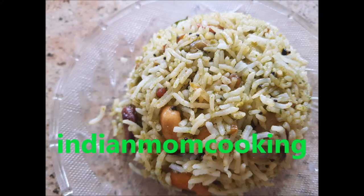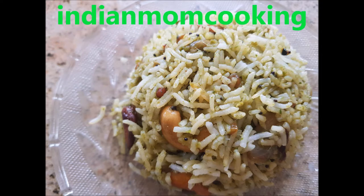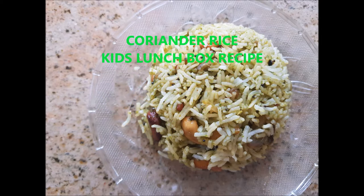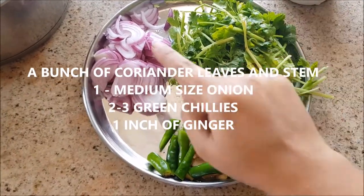Hello everyone, welcome back to my channel Indiamom Cooking. Today I've come up with an easy recipe called coriander rice. I'm going to show you how to make it easily — it's very useful for kids' lunch boxes. Let's get started.